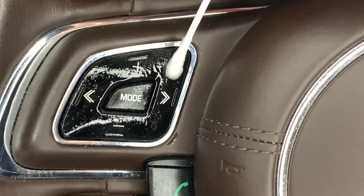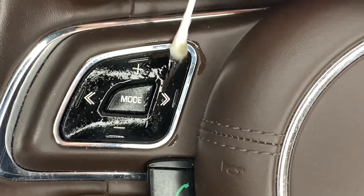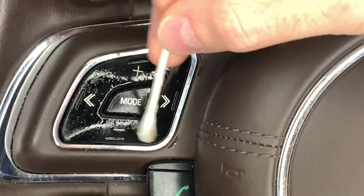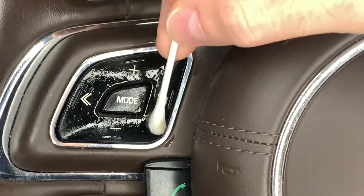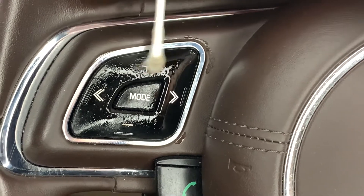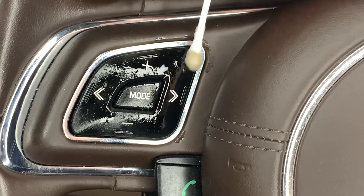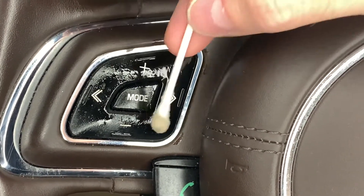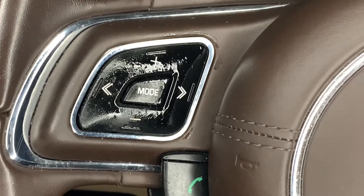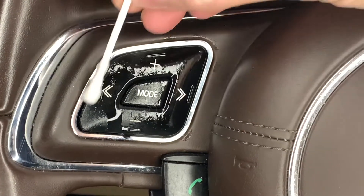One of the challenges is you don't want to remove any of the printing on the button while you're cleaning. I've seen on different articles on the internet, people use all kinds of different things and they'll press really hard and scrub. All that's doing is just wrecking your buttons. You may get the stickiness off, but at the end of the day, is it worth it? If you damage your car and you're driving around with it all busted up, it doesn't matter that it's clean.